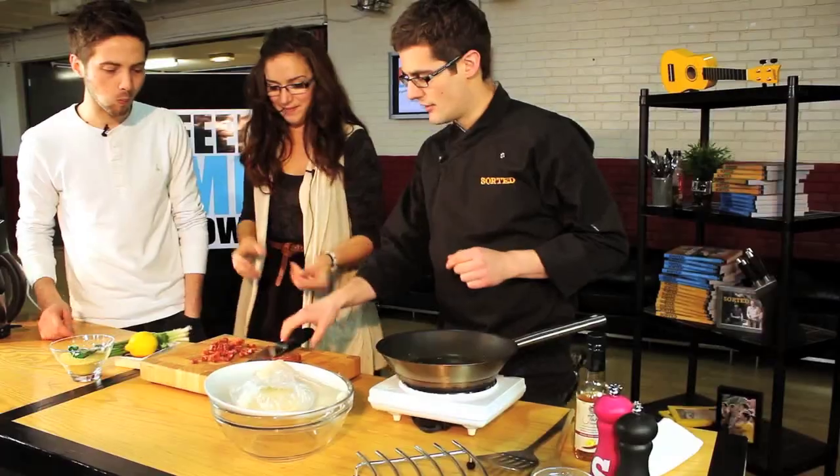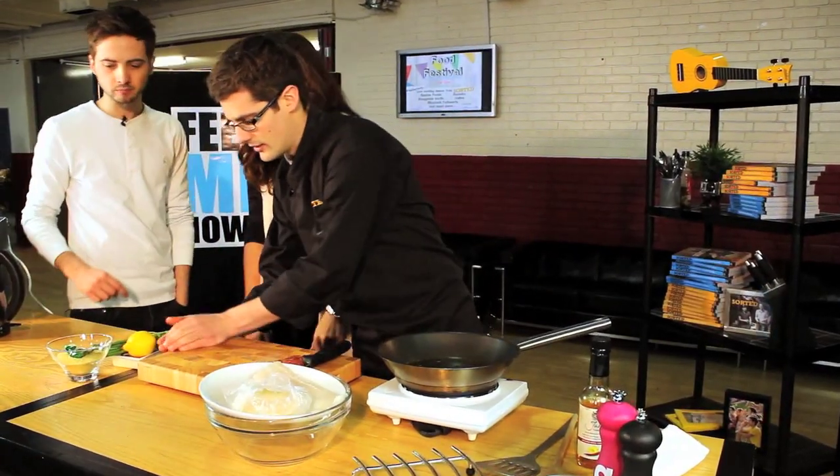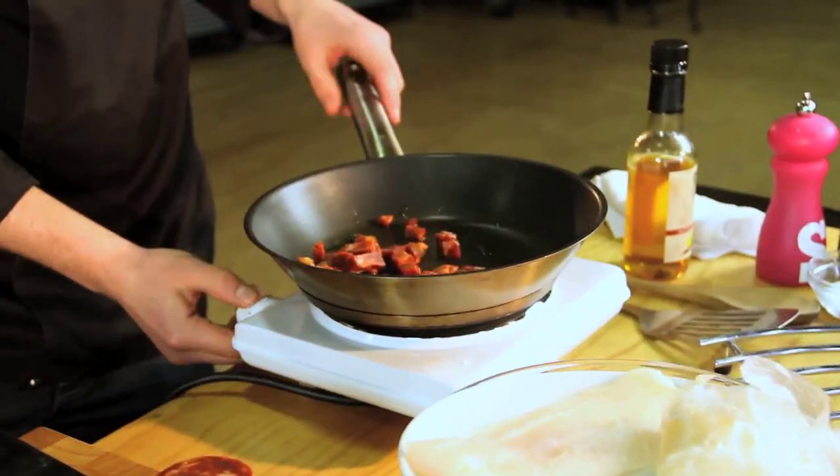A little bit of oil — just using a rapeseed oil here. That's going to go into our pan. Nice and hot. And there will be loads of oils and flavour coming out of that chorizo.